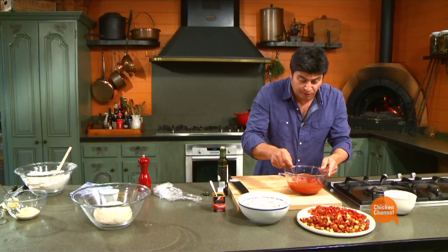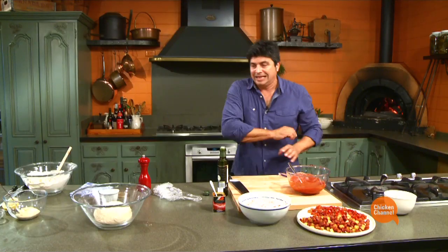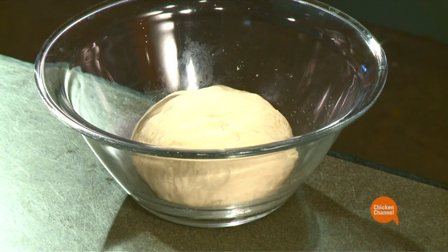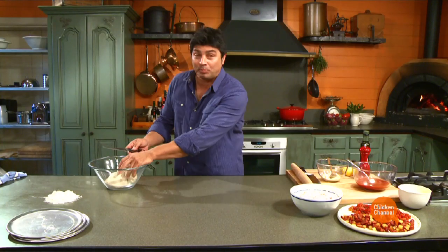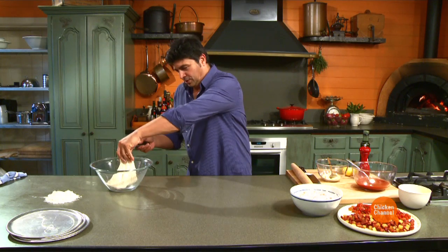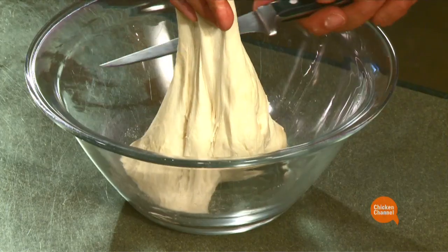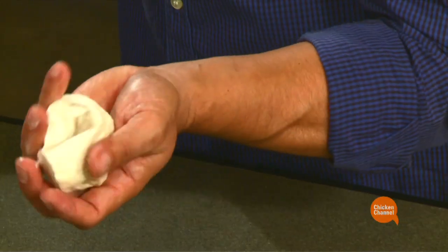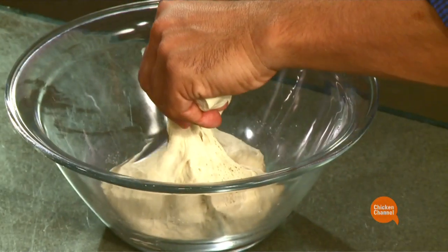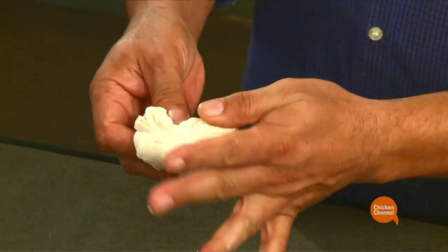There are the components. What we need to do is clear some bench space because now we're about to roll. First thing we have to do is decide how big our pizza should be. So let's grab our dough. Too small — a bit more. You'll get a feel for it.